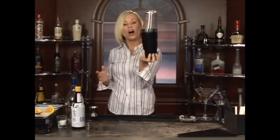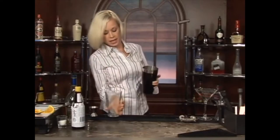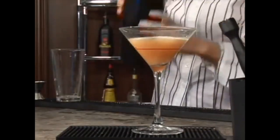You can see all the sugar from the sugar syrup starting to blend. She gets her cocktail glass out — that looks like a whiskey sour, not a brandy cocktail.